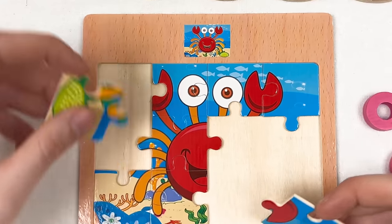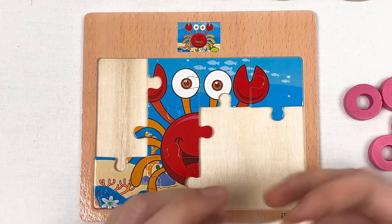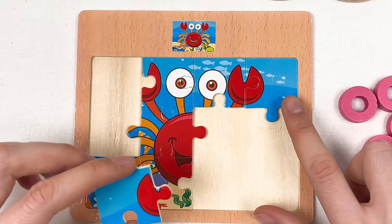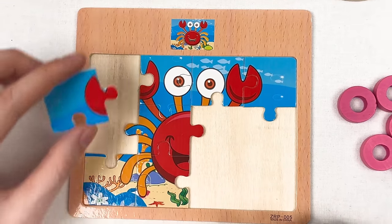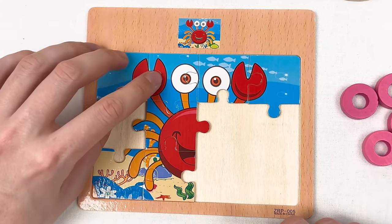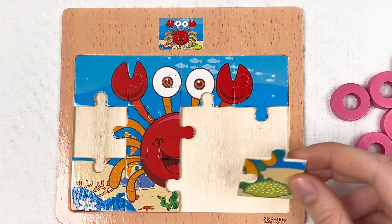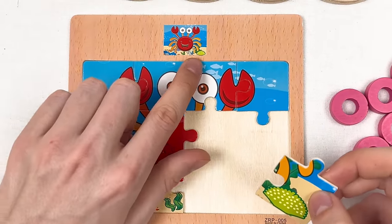We need to think where to place them. This is part of the hand of the crab. We already have the right hand here, so this is going to be the left one. Let's try to place it here — great! Let's take the next puzzle piece and look at the small image.